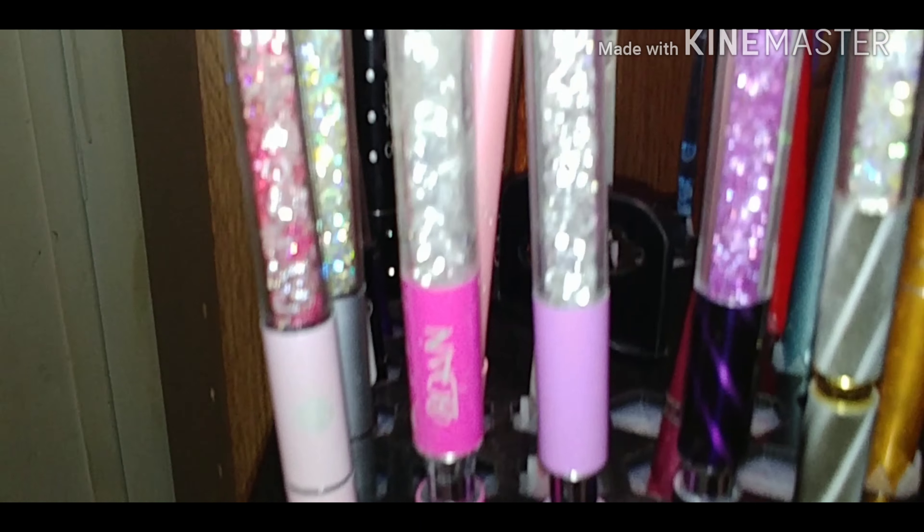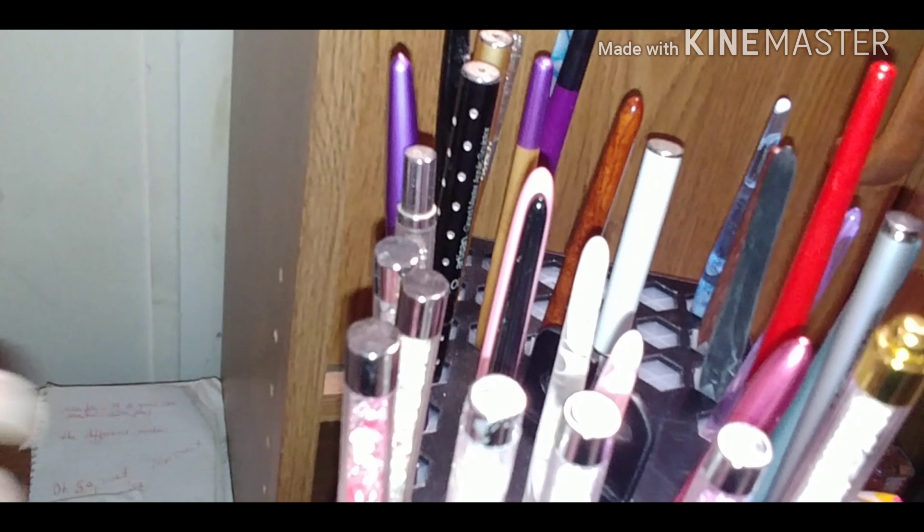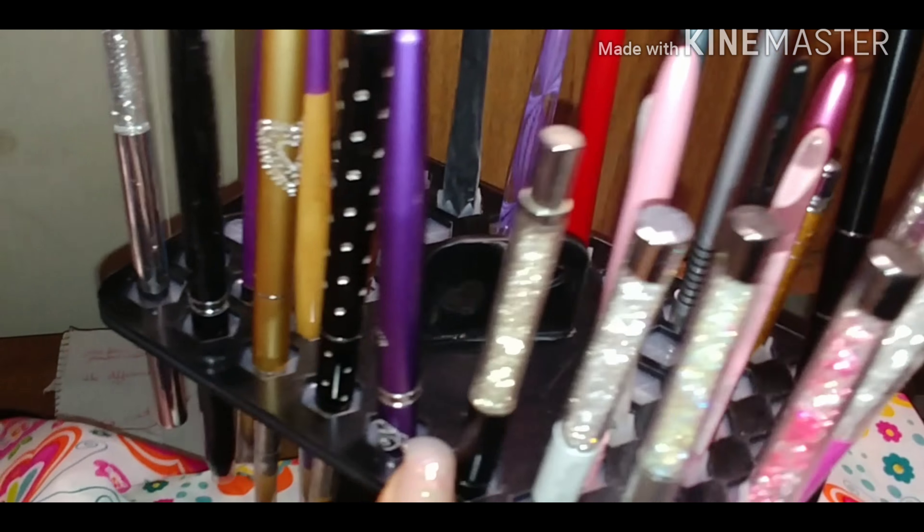Behind here are my Mia Secret brushes — this is the number 8 brush, this is the number 10 brush, and this one I think is an 8 or a 10, I forget — I've had this one for so long. This black brush here came from Koopa, I got it in a package.